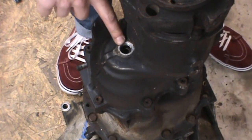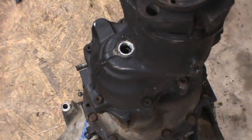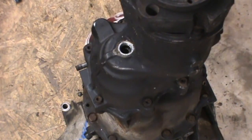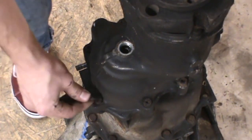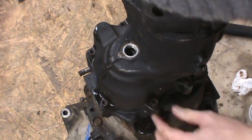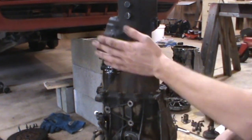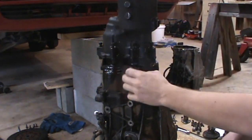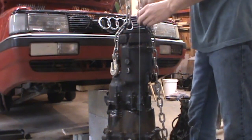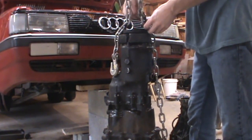Now that the 12 millimeter triple square bolt holding the input shaft is loose, go ahead and undo all the bolts that hold the differential lock and output shaft housing on — there are seven of them and they take a 6 millimeter hex. These are really bad to strip out, so please use caution. Once you've broken all seven loose, the next step is to separate the differential locker housing from the gear housing. I have a come-along rigged to the ceiling, which helps if the case gets stuck — just put a little bit of vertical pressure on it as you knock it loose.